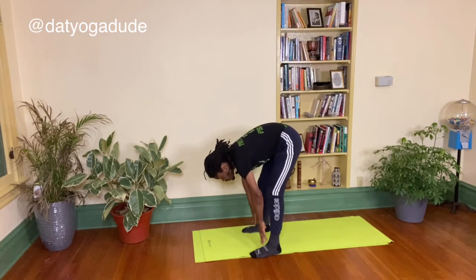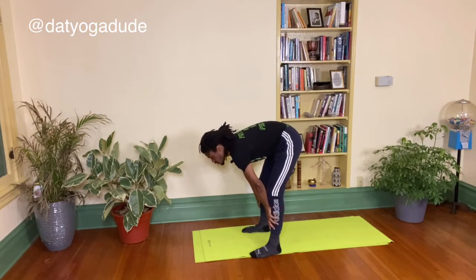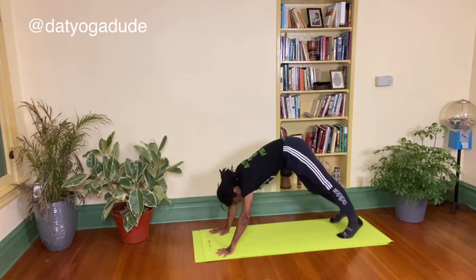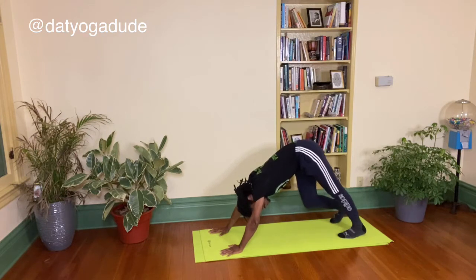Let's come up halfway, flat back once again, hands on the shins and knees, stretching the spine. Exhale, bend the knees, plant the hands into our downward facing dog.